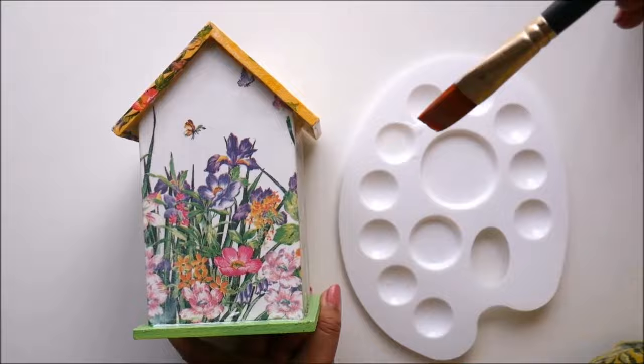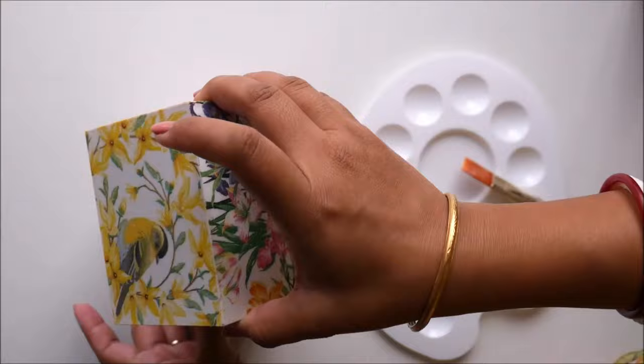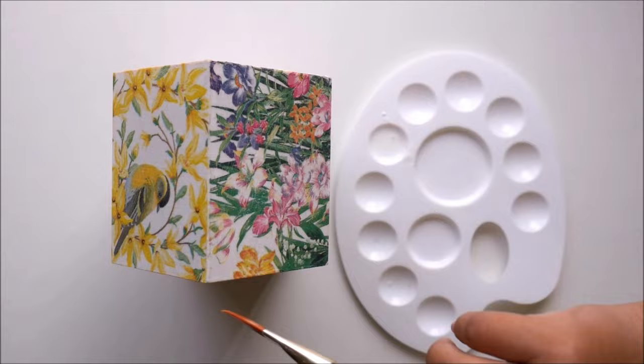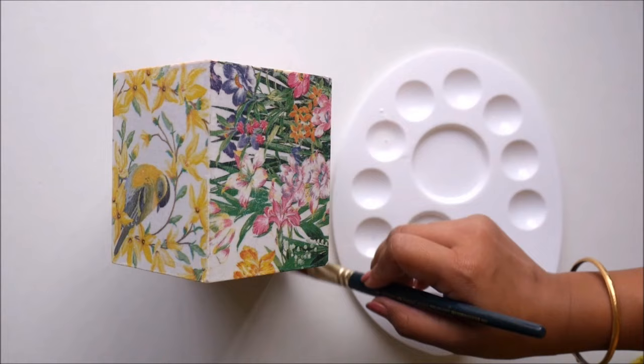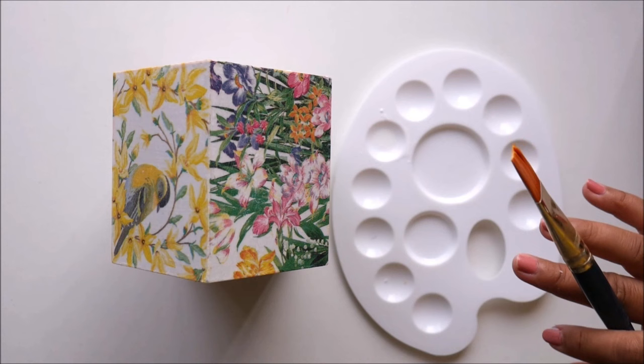Also apply the varnish on the inner sides and outer sides as well. In case you are planning to place the birdhouse outside where there will be direct sun, do apply at least 2 layers of decor varnish so your decor will be preserved from sun, rain, and dust. Now I'm going to let it get dry completely for at least 24 hours and then it will be ready to place.